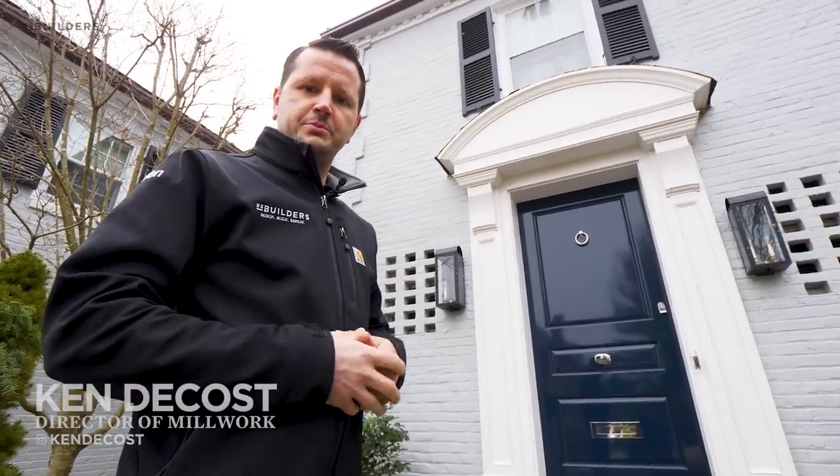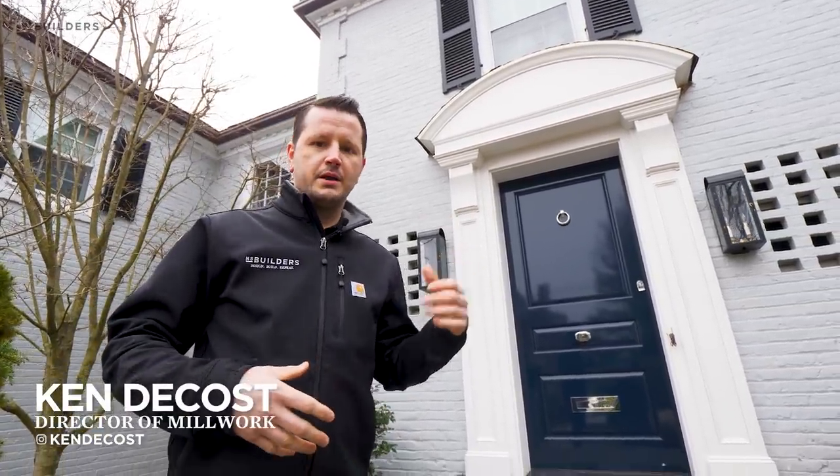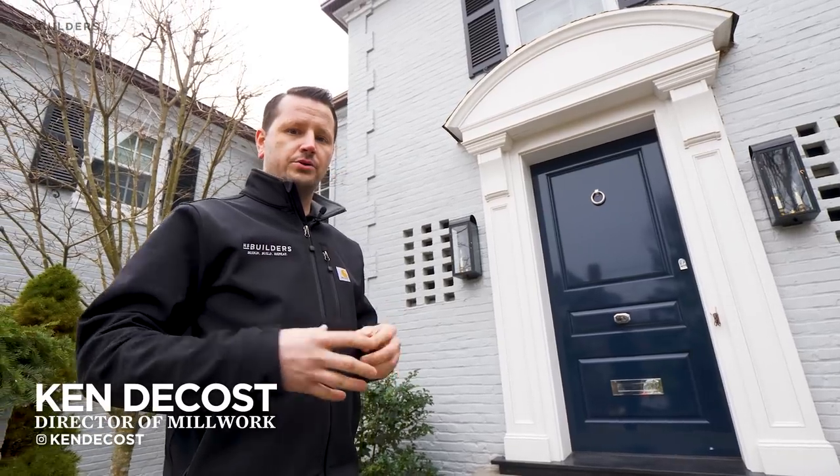Hey guys, thanks for tuning in to this week's episode of Revealed. As you can see behind me, the entryway is installed. Now let's walk through the process on how we got there.